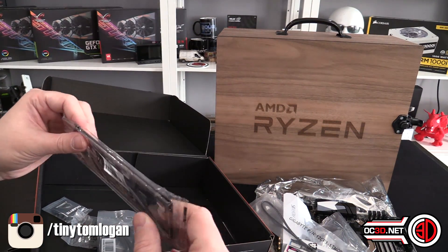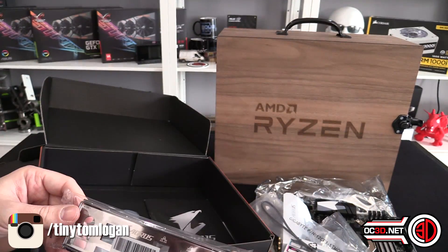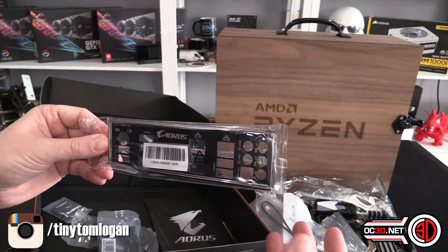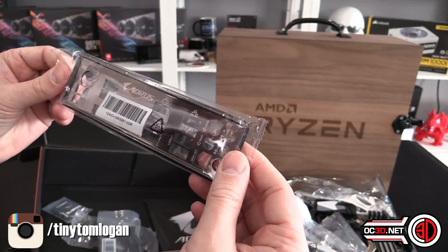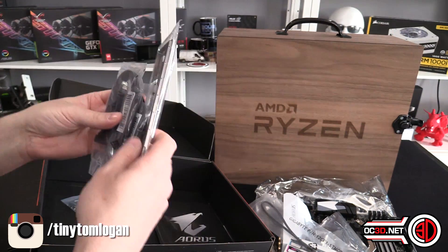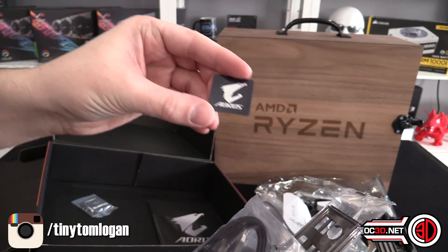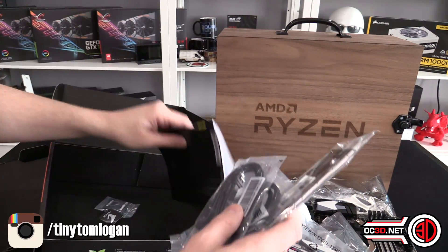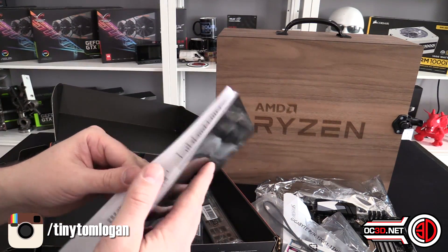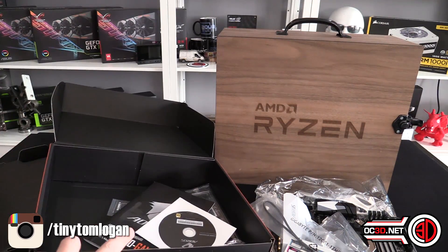We will be doing a full review later on, just in case you're wondering. It's just because it's new and they're not really out yet, so I'm just trying to give you a bit of an insight. Then we've got the back plate, four black SATA cables, an Aorus badge for those of you that like to clutter up the outside of your PC, and then your manual and driver disk.